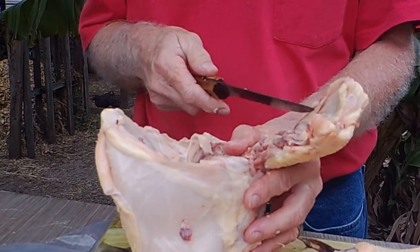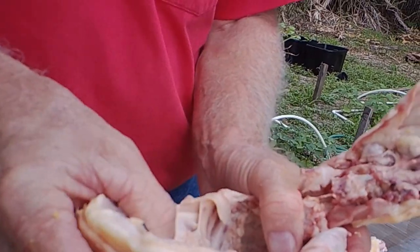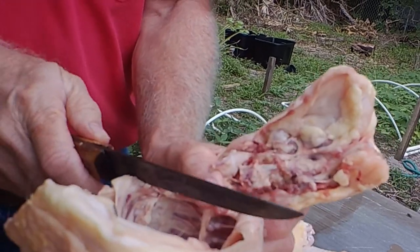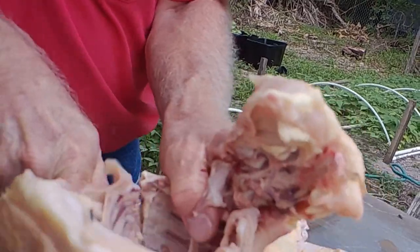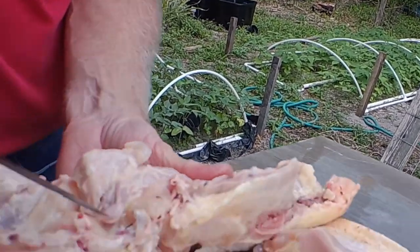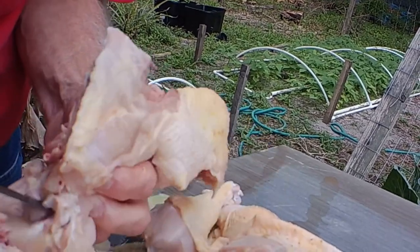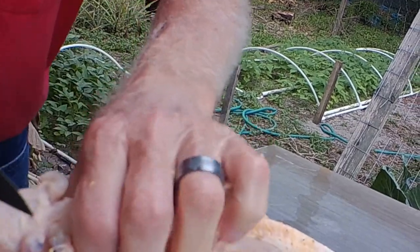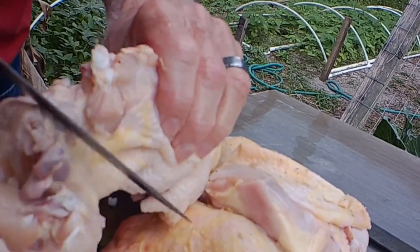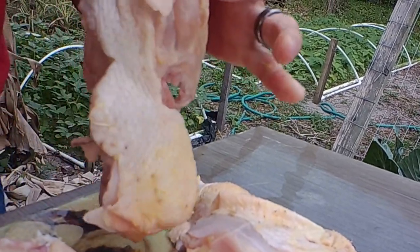Now we're going to separate the back from the breasts. I flip it over and hold on to the back part — if you try to hold on to the breast side, there's not enough to grip. So I hold on to the back, take my knife, and these are ribs in here and over here. I just cut through those ribs like so. Once you get down to there, you can stop and just pull it apart and it pops open. You can see the shoulder joints up here on either side — those are just cartilage. If you find the right spot you can cut through. Then you come in here and cut like that, and you've got your back separated from the breast.